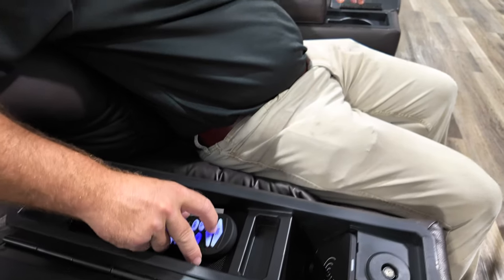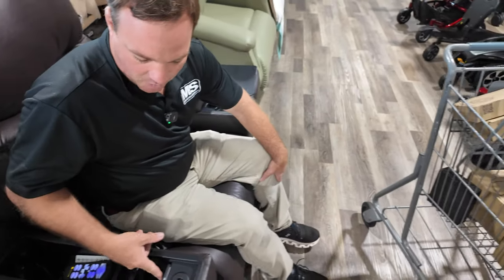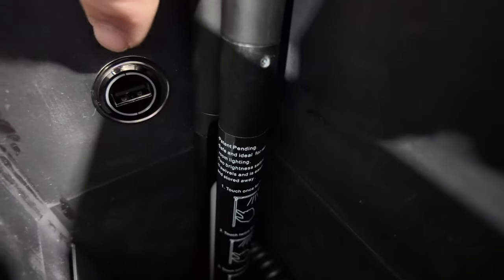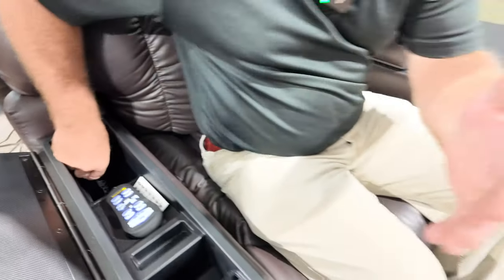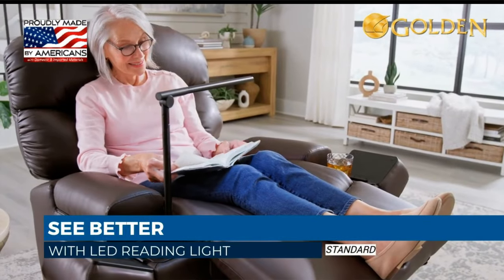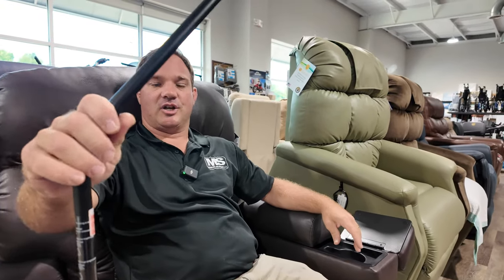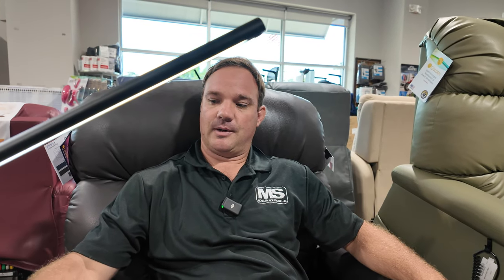Right here is your head and lumbar controls — power headrest and power lumbar. You can also control it from here. If you don't have a smartphone for wireless charging, there is a USB charging port. What comes stock with this chair in terms of accessories includes this light. It comes with the chair and is a power station — adjustable up and down — with two brightness settings: dim and bright.